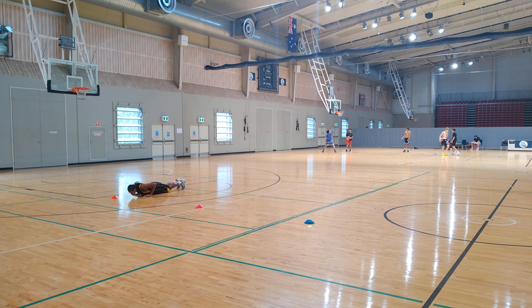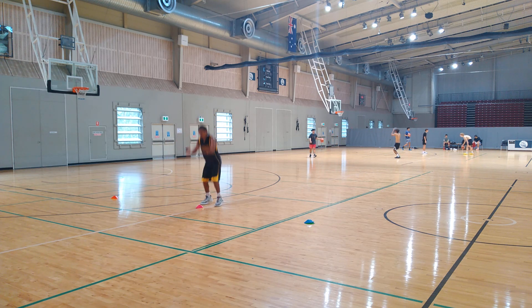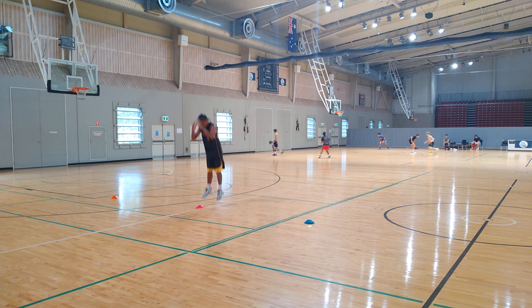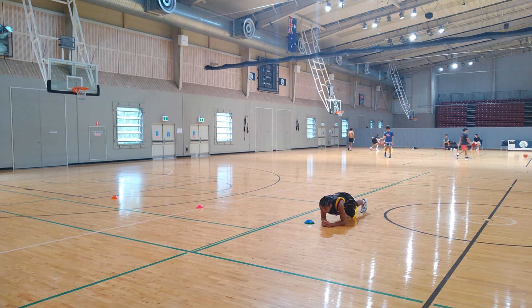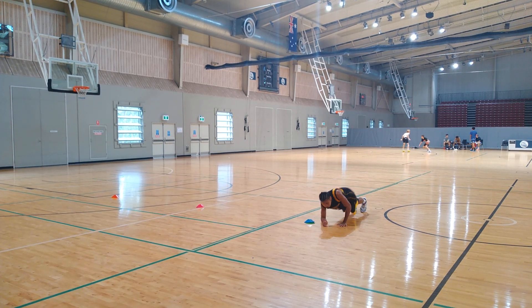So with this circuit we start off with push-ups, absorbing the weight. I love this exercise for our forwards — please hold it, this is for you. Twenty second hold. Beautiful, that's cool!